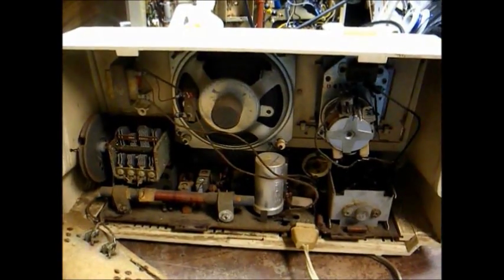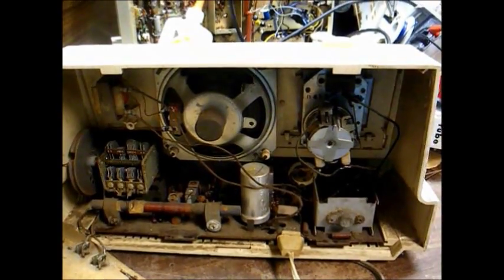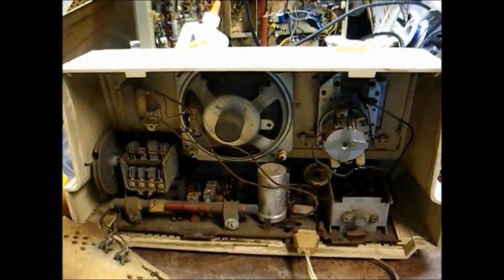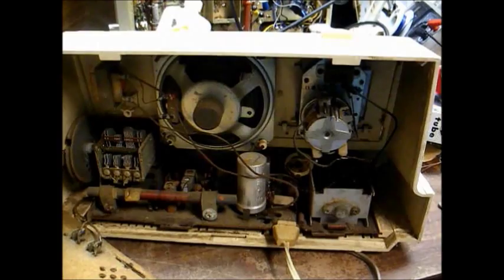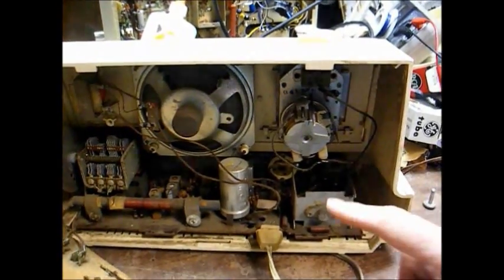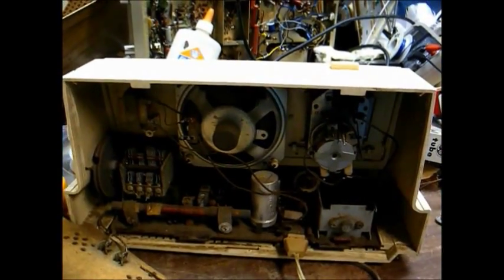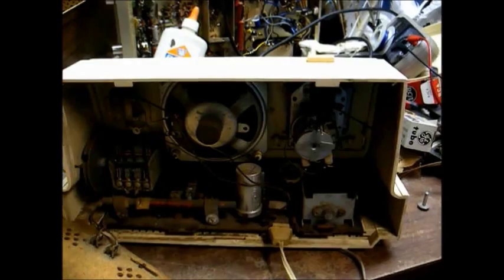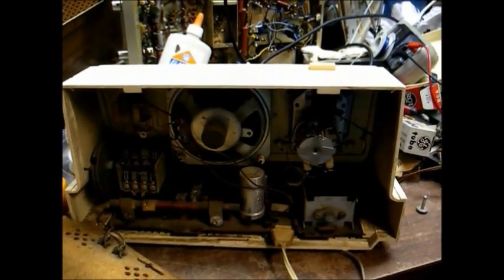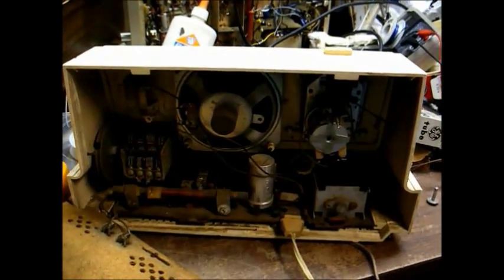Here's the inside of the radio showing the chassis. This is one of those transformer-less hot chassis solid-state sets that uses a high-voltage audio output stage — there's the audio output transistor right there. The rest of the set uses low voltage. So let's plug it up and see if it crashes, or works, or burns, or does absolutely nothing.